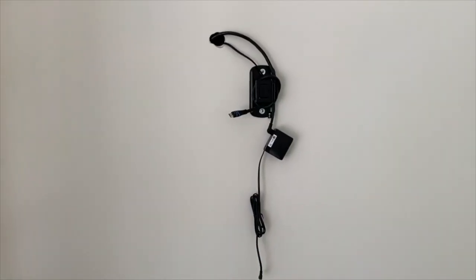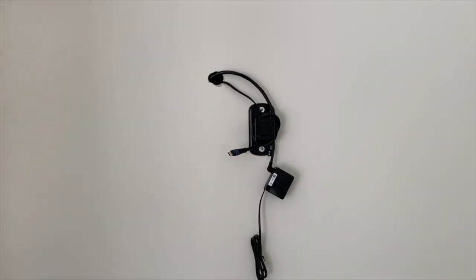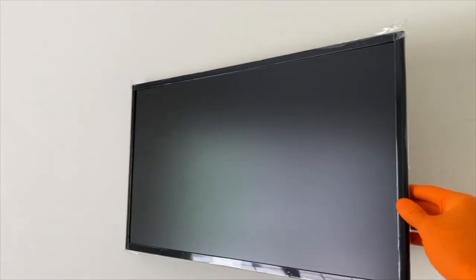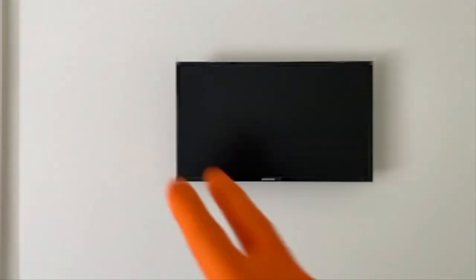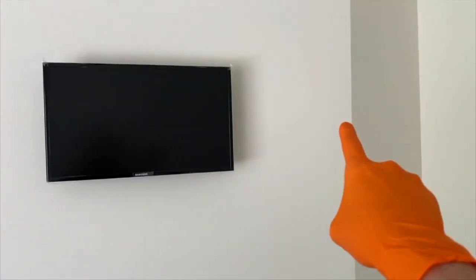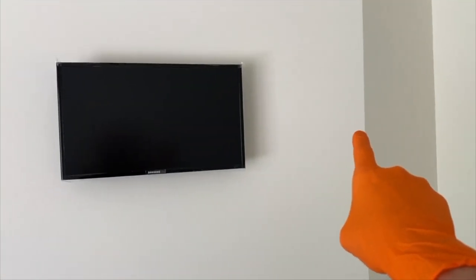As you can see, we have an update — the mount is installed. In the event you want step-by-step guidance on how we did that, definitely check out the link scrolling above. We can turn the monitor if we need to, but we like it dead center on the wall. The distance from each edge of the TV to the corner piece is the exact same measurement — 19 inches. From here, we are going to set up our wireless mouse and turn the monitor on.